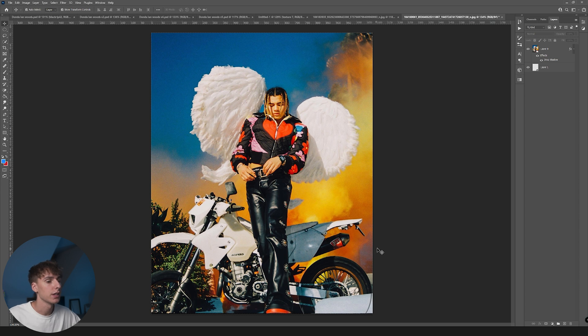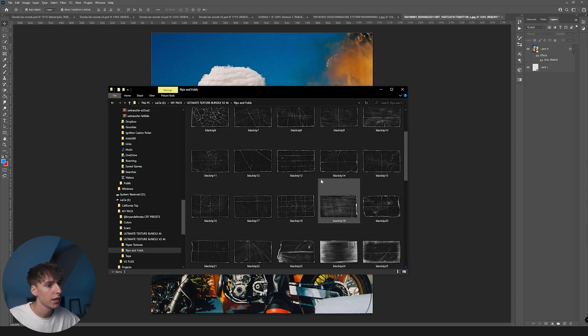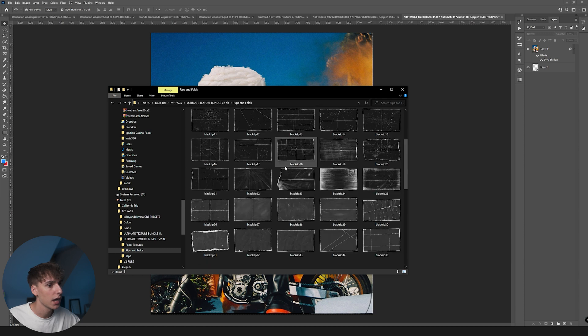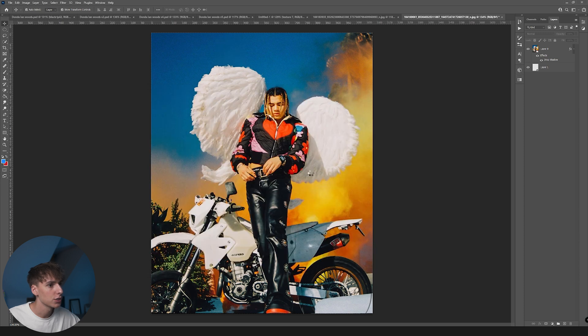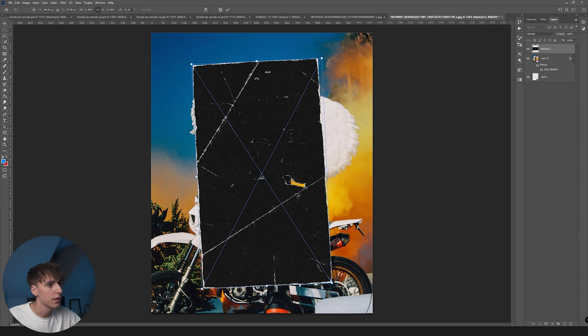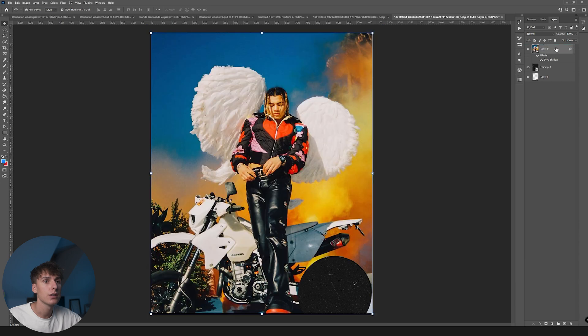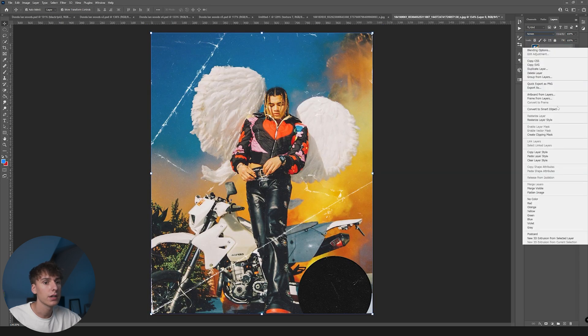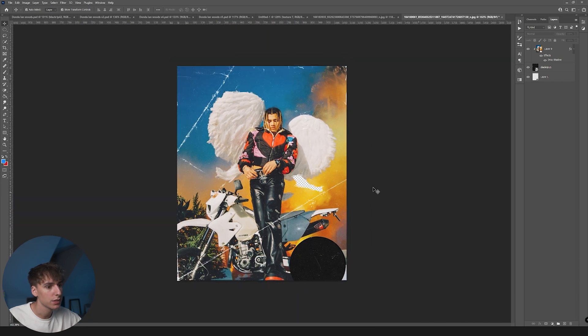I'm going to be using basically everything from my Ultimate Texture Bundle V2 — you can snag that on my website. Let's drag on one with a rip already in it — I'll use Black Sheet 12. Drag that on, rotate it vertical, and scale it up. I'm going to drag the image above that layer, turn it to Screen, then right-click and Create Clipping Mask. Now you can see it has that piece missing — it looks like the paper is ripped, which is really cool.